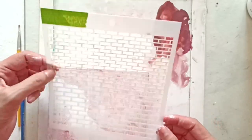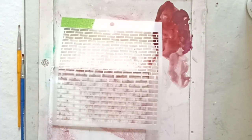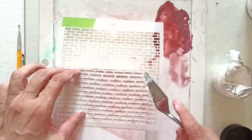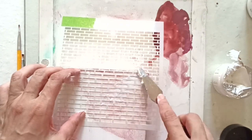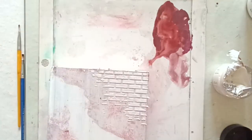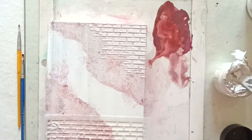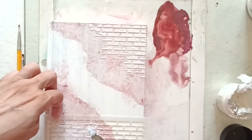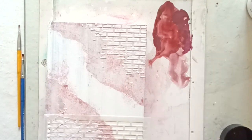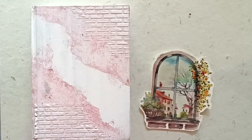The next step is to add some texture to the cover using white texture paste and a stencil. I used a stencil from my stash, though I wish I had the Craft Angles brick stencil, which is perfect since it has a shabby look that mimics the bricks on the transferred image perfectly. I like to use my palette knife for this, but you can use an old credit card or a stiff piece of cardboard to apply the texture paste through the stencil. I'm applying it a bit randomly as I want a more artsy look. We can always add more texture paste later.